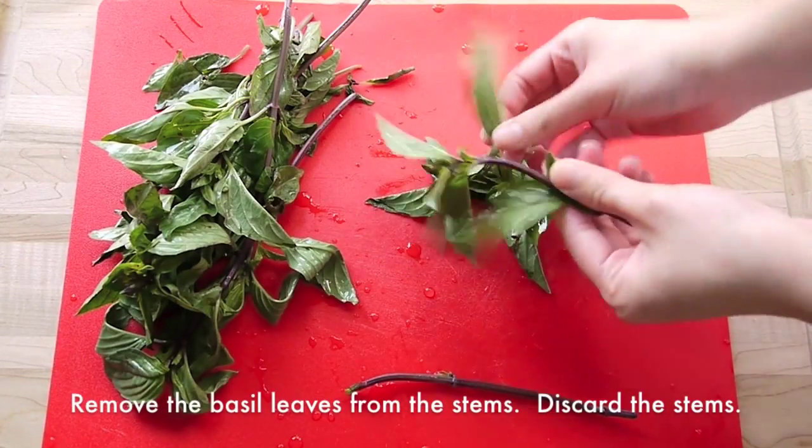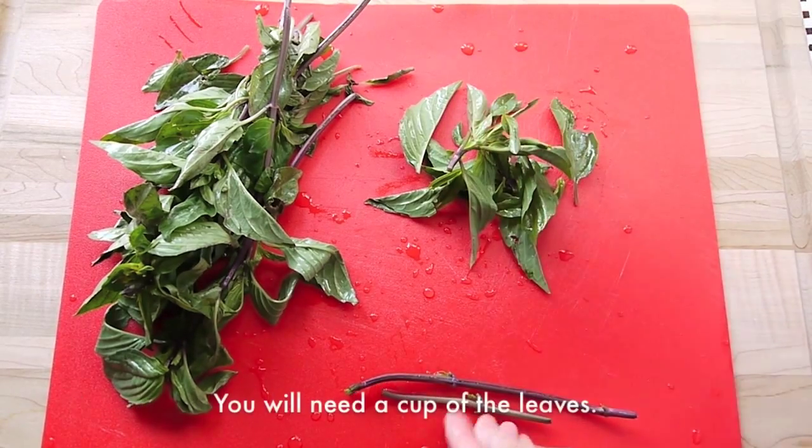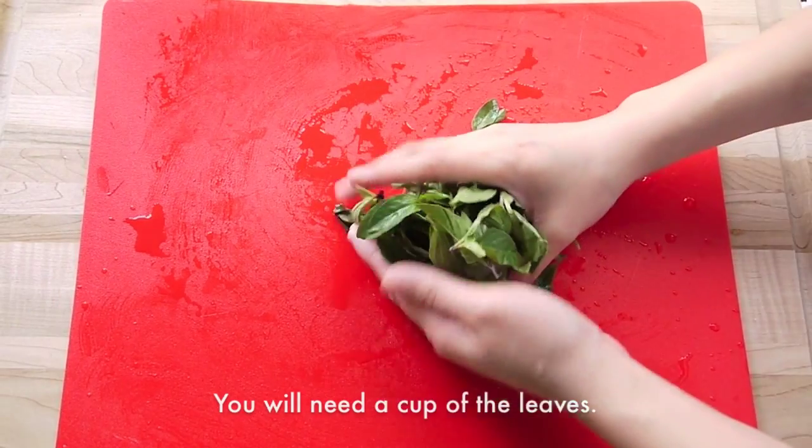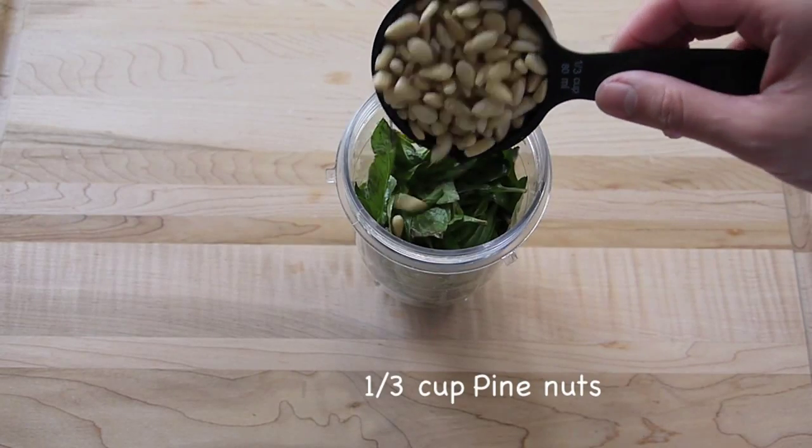First, remove the basil leaves from the stems and discard the stems. You will need a cup of the leaves. Place the leaves in the food processor and then add a third cup of pine nuts.